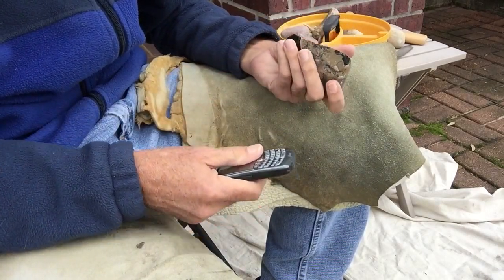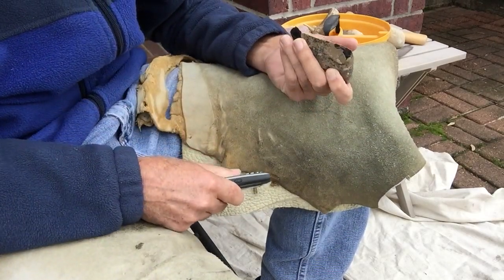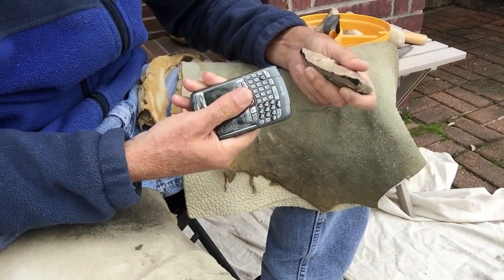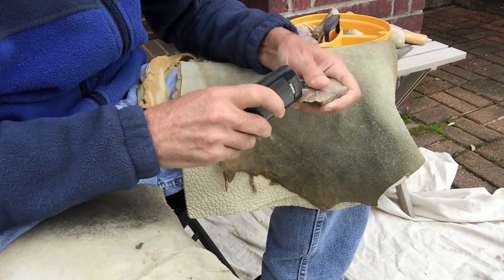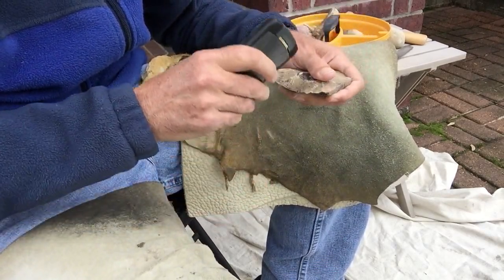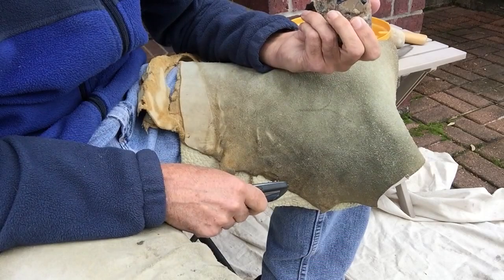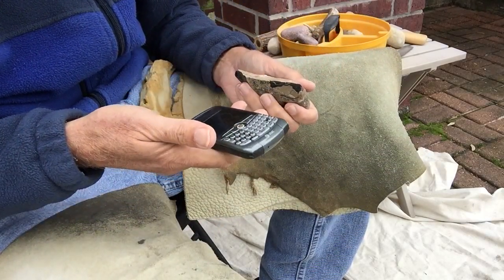I can already tell, though, that this may not be the best way to go. It doesn't seem to have enough mass to do what I'm wanting to do. I may have to switch to a Hammerstone. Yeah, this ain't going to work. I may have to switch to a Hammerstone.